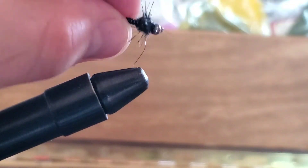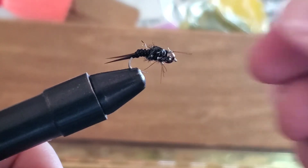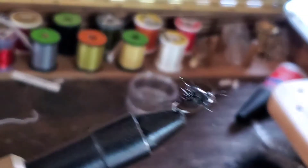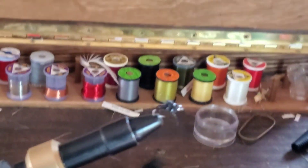This fly has worked great for me in the winter and I drop a zebra midge below it. It's a great little stonefly nymph pattern.